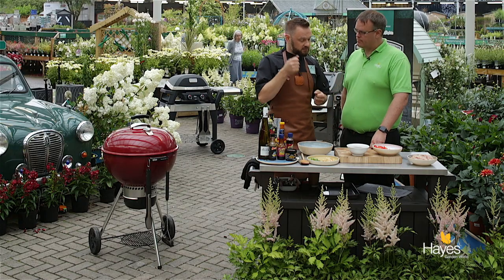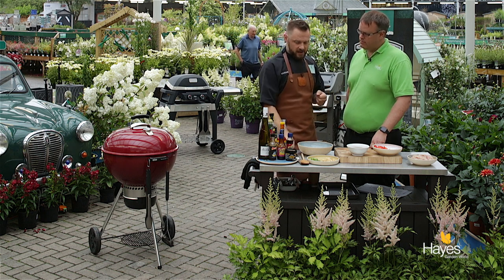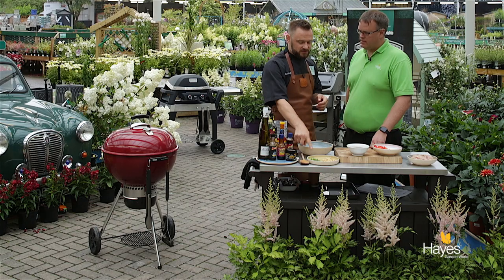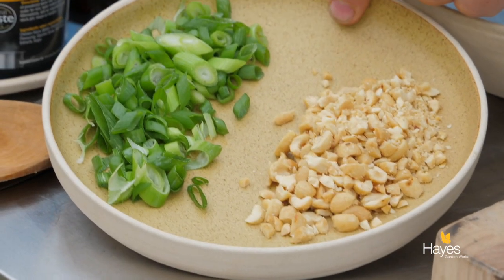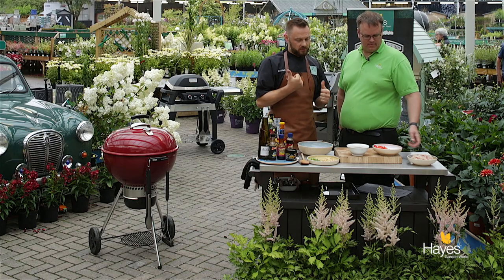We're going to cook that down and make sure the chicken is nice and cooked through using our temperature probe. When we take that out we're going to remember to garnish this time — we've got our freshly sliced spring onions and our chopped peanuts as well. I think we're ready to go over.